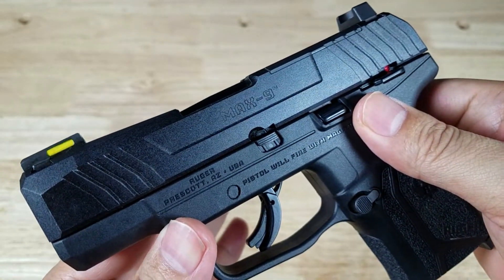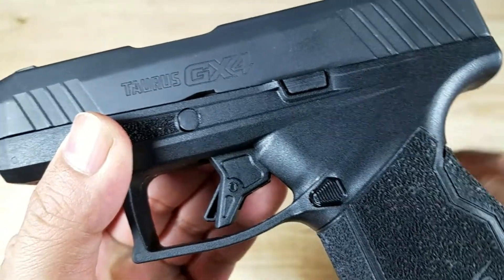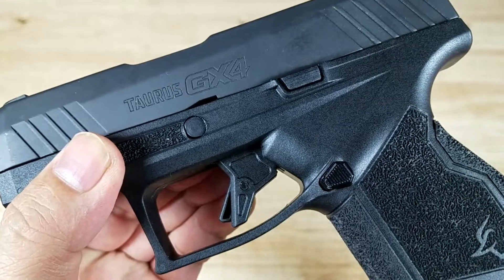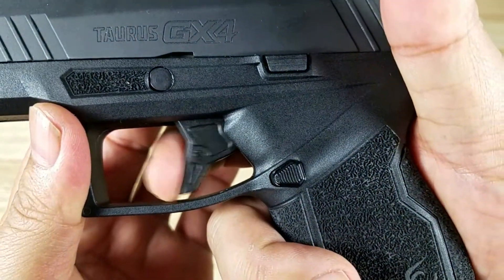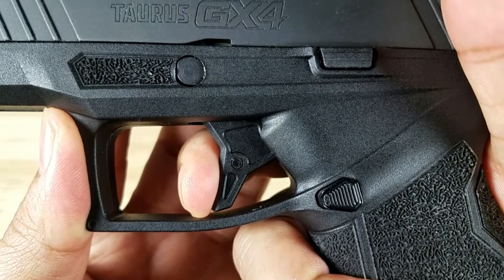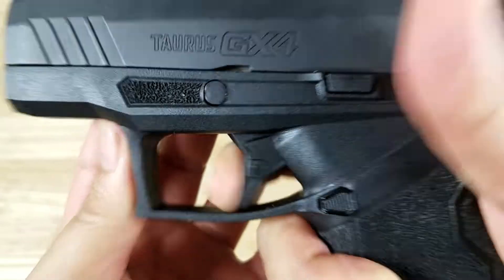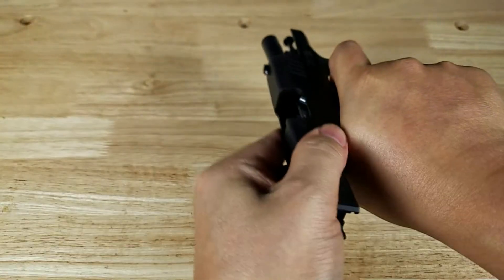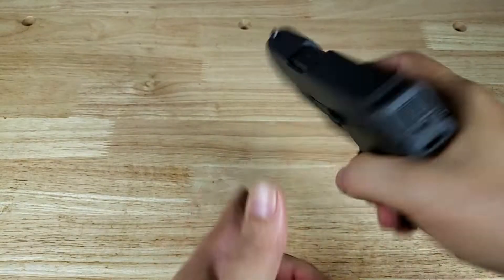Let's check out the GX4 — you guys are going to be amazed. This trigger right here is probably one of the shortest take ups and fastest resets I've seen on any pistol out there. And that for Taurus is a game changer — they've never had a trigger this good before, especially on their striker fired pistols. You have a nice flat face trigger which is very thick, so when you get the pad of your finger on there it feels very good. The take up is literally right here — like glass. The reset is incredibly short and crisp.